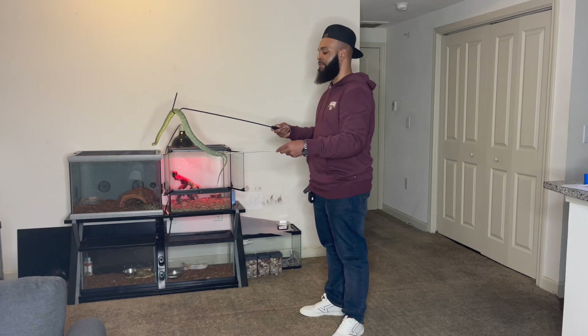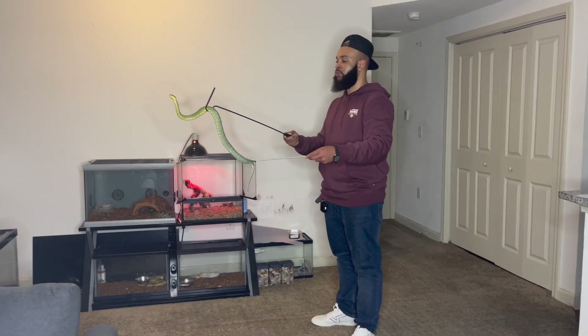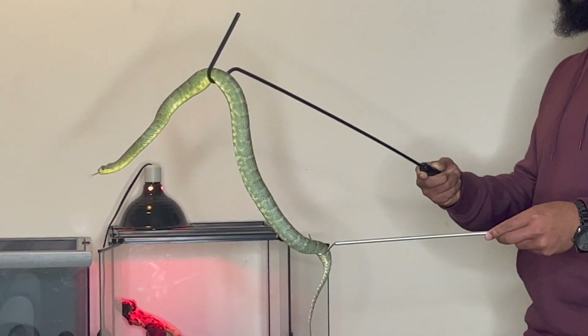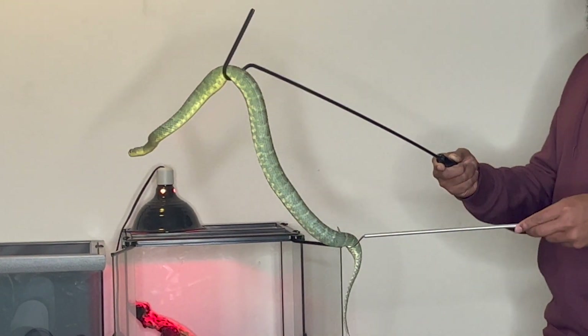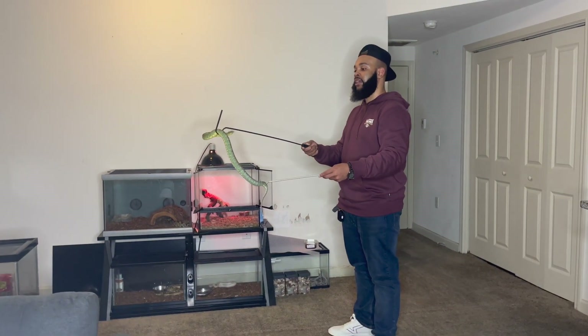You just got to feel the body language of the animal and make sure you're always on point. She's not looking to bite me, but I'm not going to do anything foolish. I'm going to make sure I keep my distance — that's going to be safe for me and for her.